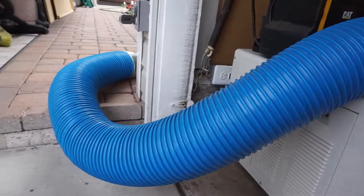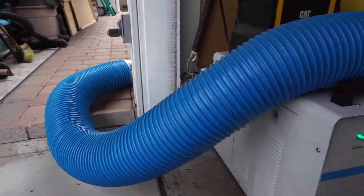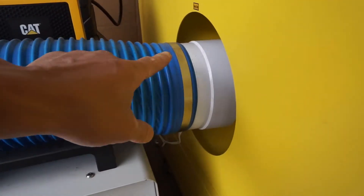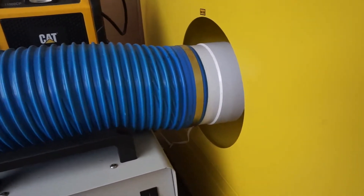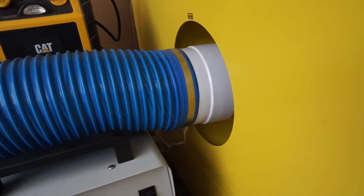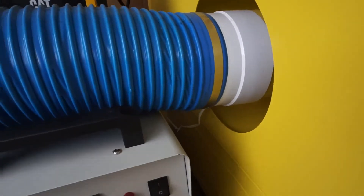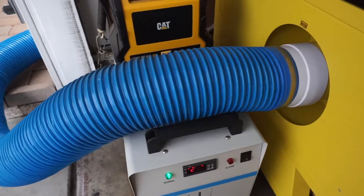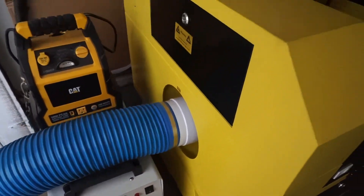I have the vacuum exhaust hole connected to an inline Amazon exhaust fan. This is a low-voltage exhaust fan connected to an inline hose that's running outside, instead of using the heavy-duty exhaust fan that comes with the machine.